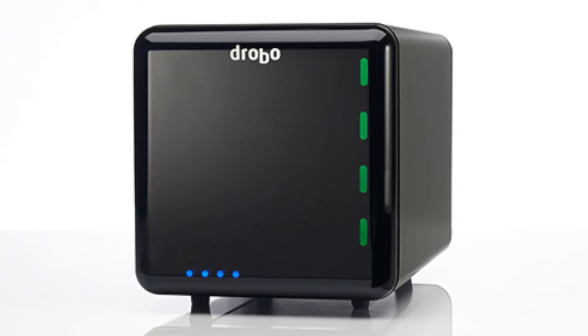When we brought the first Drobo to market, the key goal was to have a product that could expand with people over time. And anybody, regardless of technical ability or interest in technology, could have storage that would be safe and grow with them. One of the commitments we made when we launched our original product was that you could keep it over time and move the drives forward.